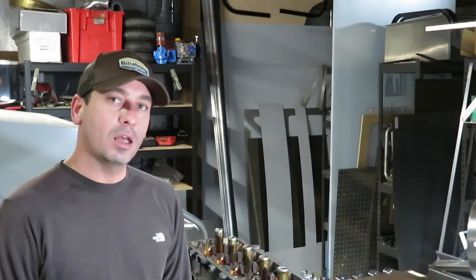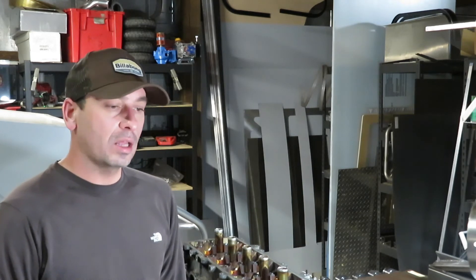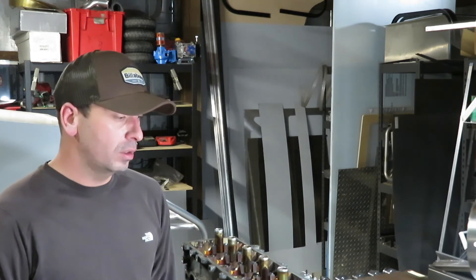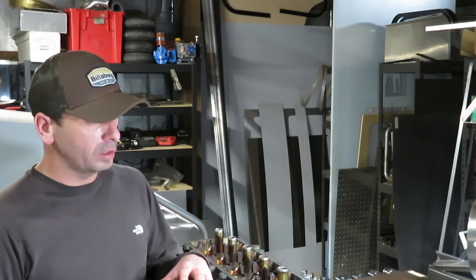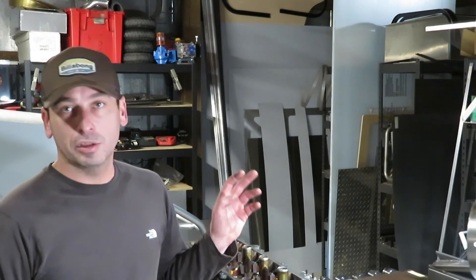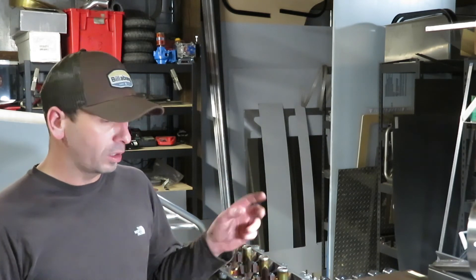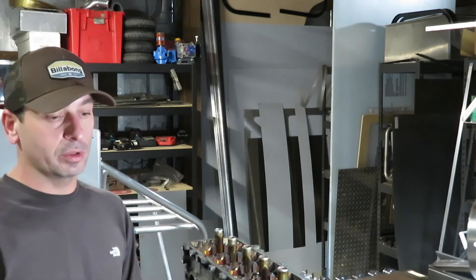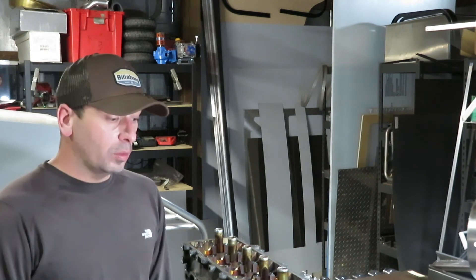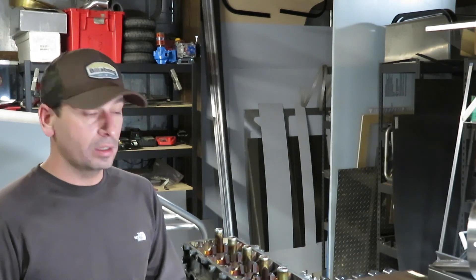Thanks for watching Part 4 of the build series. That's going to conclude it for disassembly. I'm just going to get all these parts cleaned up. I'm not going to show you any of that - I'm going to clean the cylinder head first and then start getting into some of the small parts, and then we'll start doing porting on the head on the exhaust and intake side.